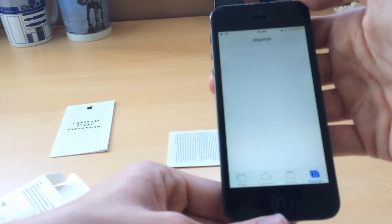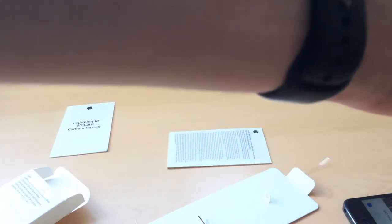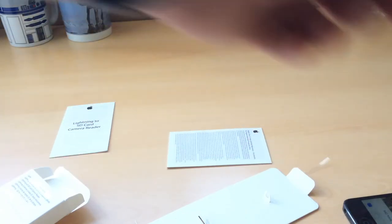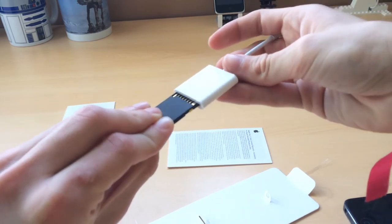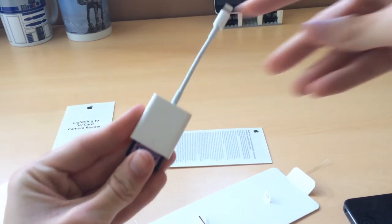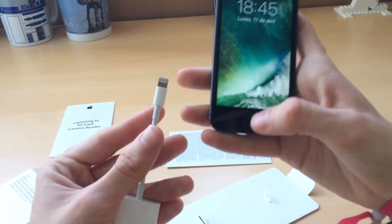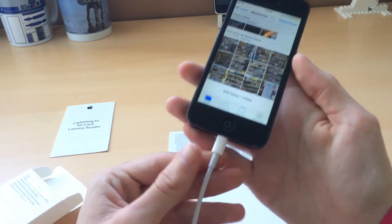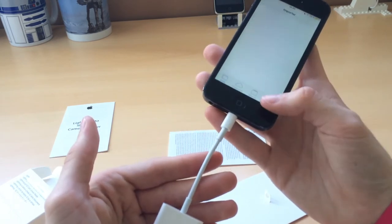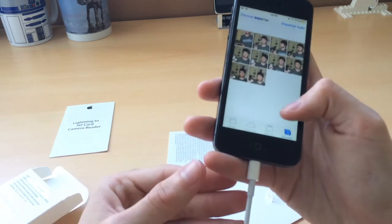Let's plug it in again, and it says importing, but it doesn't import. So that's a problem. I will try with another SD card to see if it's this one that doesn't have any info — which actually may be the case. So here I have another card; they look the same but it's a different one. We'll plug it in and plug it into the iPhone, put the passcode on, and plug it in — and oh, there's actually stuff here, and it actually works.